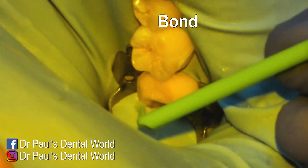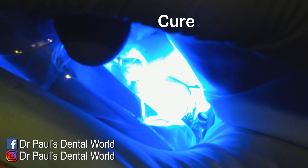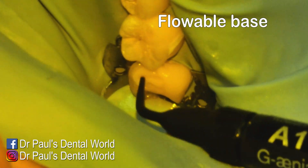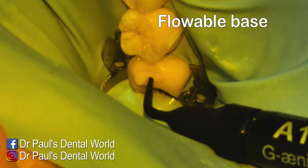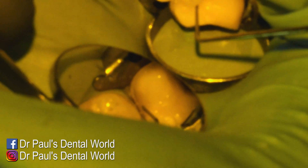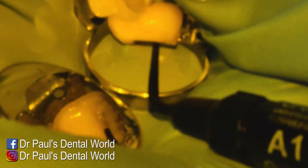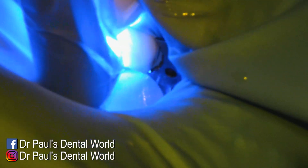I use microprime first, then some prime and bond, and then cure that. Then I put a layer of flowable down — it's a very thin layer which is there to help protect the pulp, protect the dentine, and reduce sensitivity. It's difficult to place, so you only put a small amount, smooth it around and shape it with my explorer, then cure that. Same thing in the distal section — just agitating it to make sure it doesn't clump together, then use the explorer and cure it.